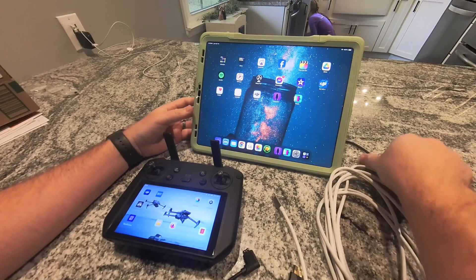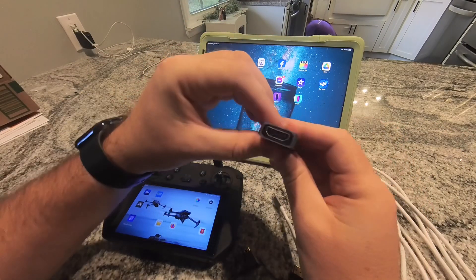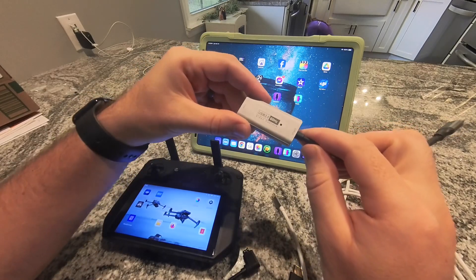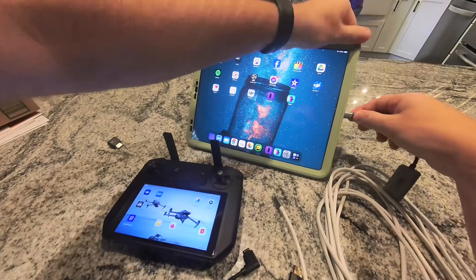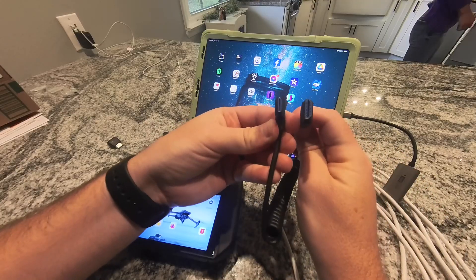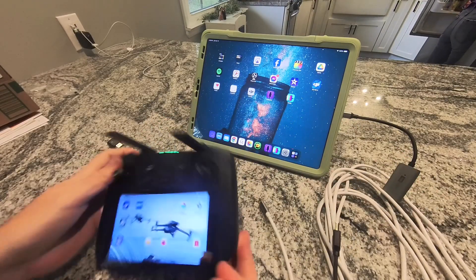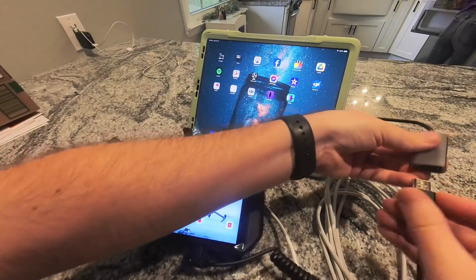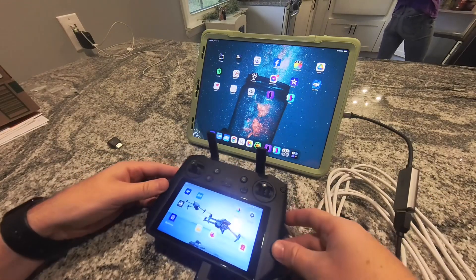To do that you're gonna need a USB-C HDMI capture card. This one does 60Hz 4K in, 1080 out. Plug that into your iPad, and then you'll need a mini to regular HDMI cable — mini going into the side on the smart controller and regular HDMI going into your capture card.